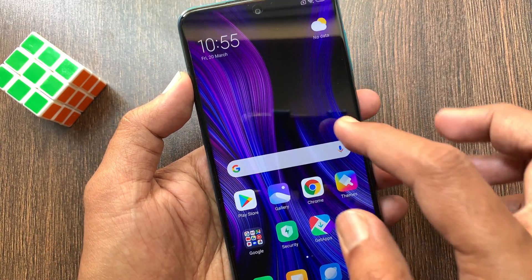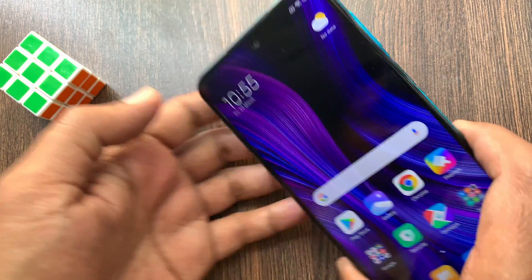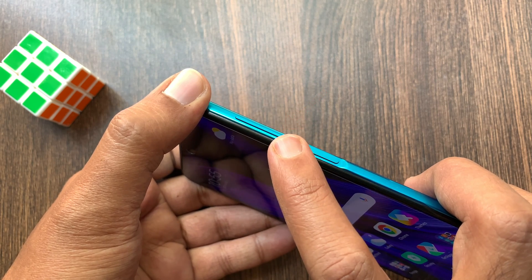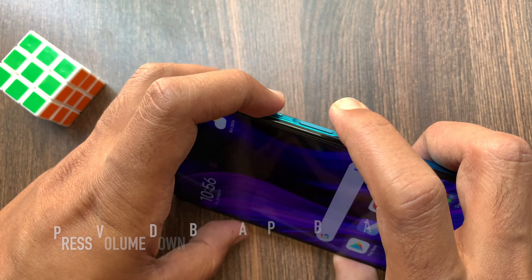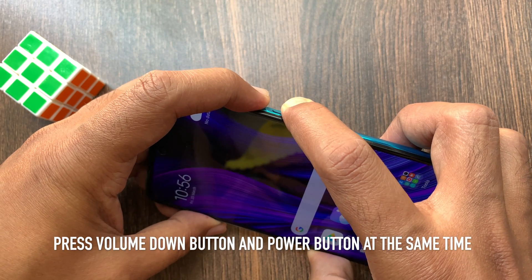First of all, to take a screenshot on your Redmi Note 9 Pro, you need to open the screen that you want to take a screenshot of. After that, you have to press the volume down button and the power button at the same time.